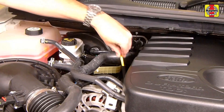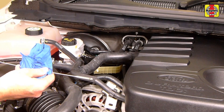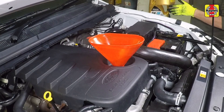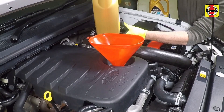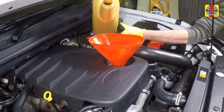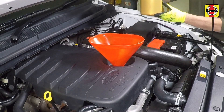Insert the dipstick back into the dipstick tube and withdraw it again. Check the oil level on the dipstick — it should be between the lower mark and the upper mark. If necessary, remove the oil filler cap and add a small quantity of oil to the engine. Use a funnel to prevent spilling engine oil onto the engine. After a couple of minutes, recheck the engine oil level at the dipstick, and once the oil reaches the upper mark, the engine oil level is correct.